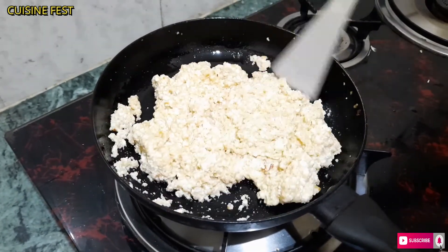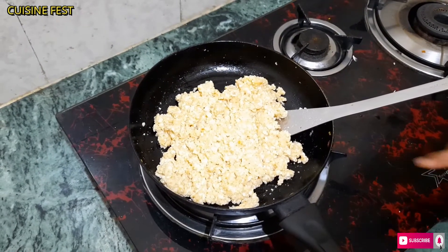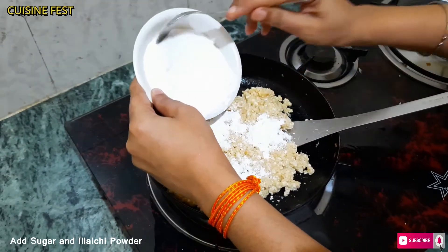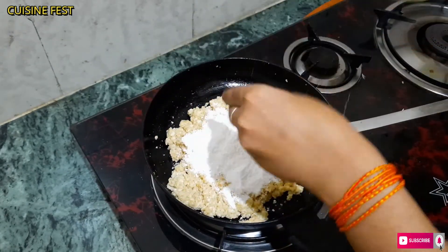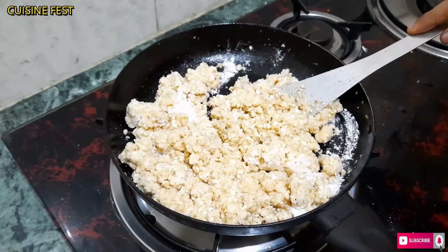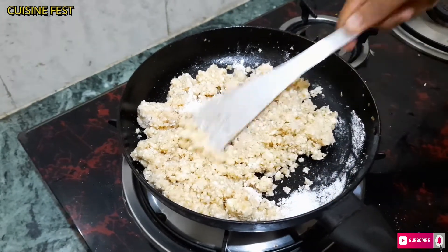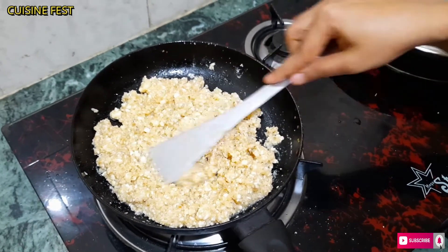Now we will add more to the mixture. Add the color mixture — if we add the color mixture it will melt, so set it carefully as it will be difficult to set otherwise. Then add the sugar (chini) after adding the chini to the mixture.